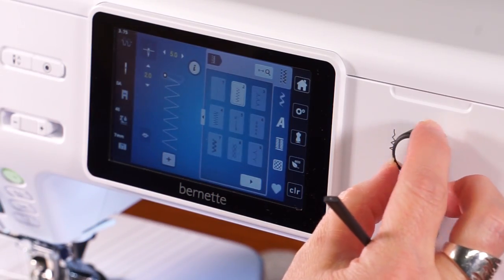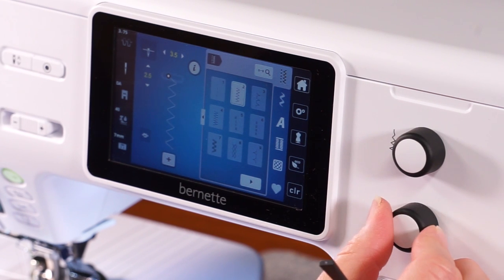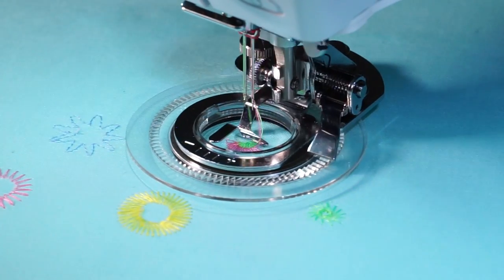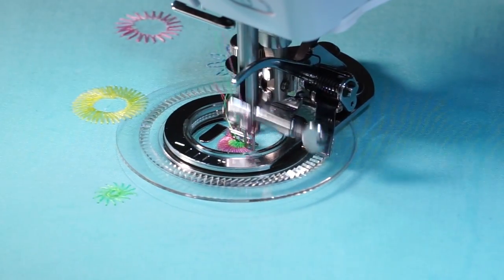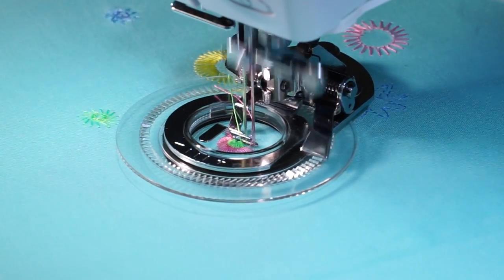For our next flower stitch, we're back to a zig zag stitch, but we're inserting a double needle into our sewing machine. Be sure to set the double needle setting on your machine and set your width at 3.6 and length at 5.0. Again, you can experiment with all the different stitches on your machine at all the different width and lengths. And you can stitch around a second time if you'd like the stitches filled in even more.